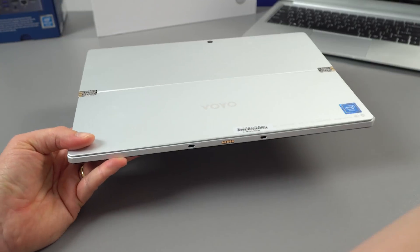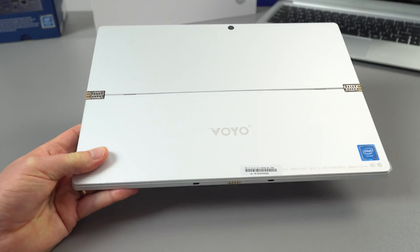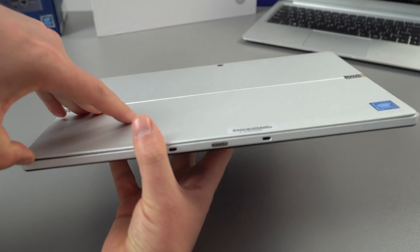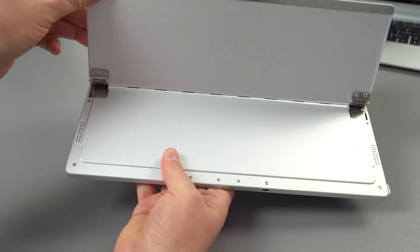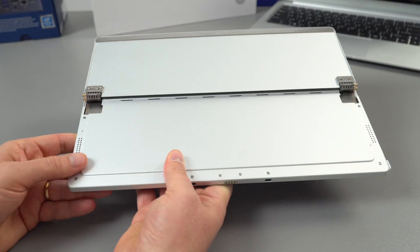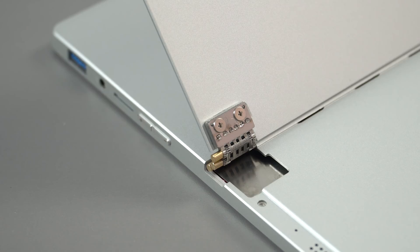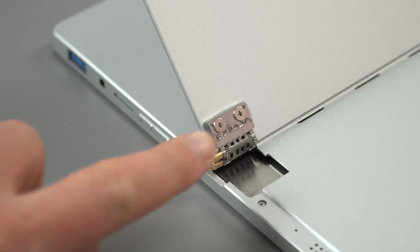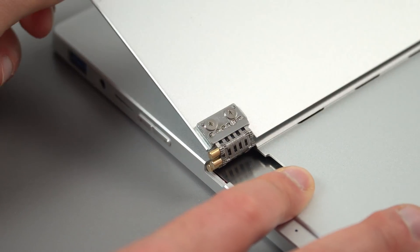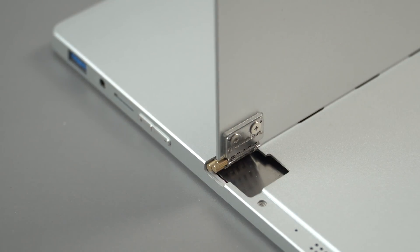Getting it out of the slip, straight away you notice the Lenovo watch-strap style hinges. The kickstand can apparently go all the way back, and it does — you can lay it nearly flat. Either side we've got two loudspeakers. The hinge mechanism is screwed onto the back and feels solid. Overall so far the build quality seems good, better than other Voyo products.